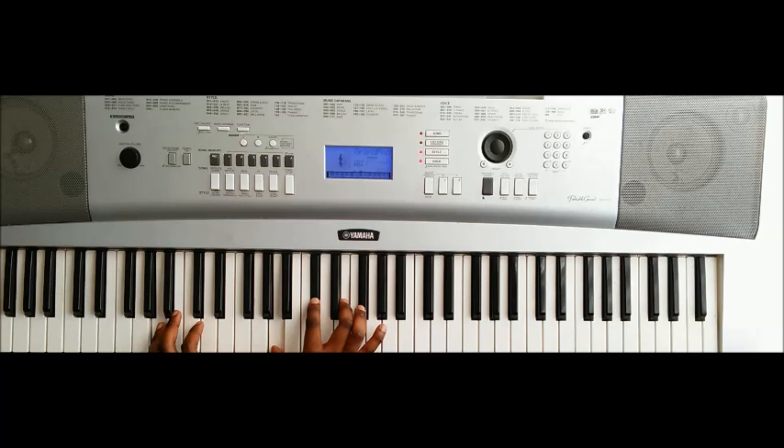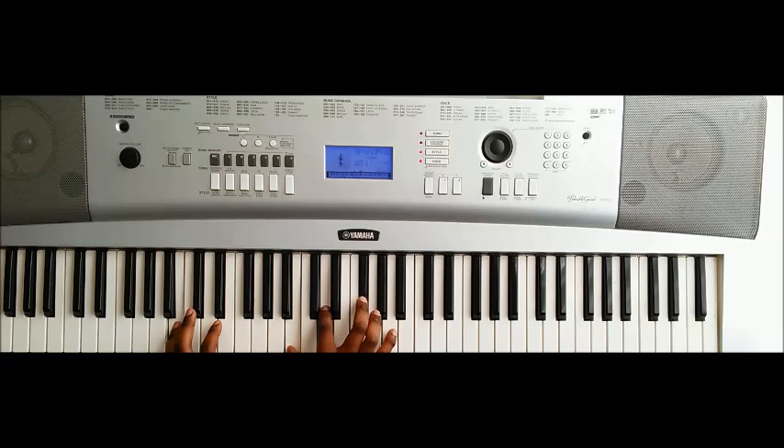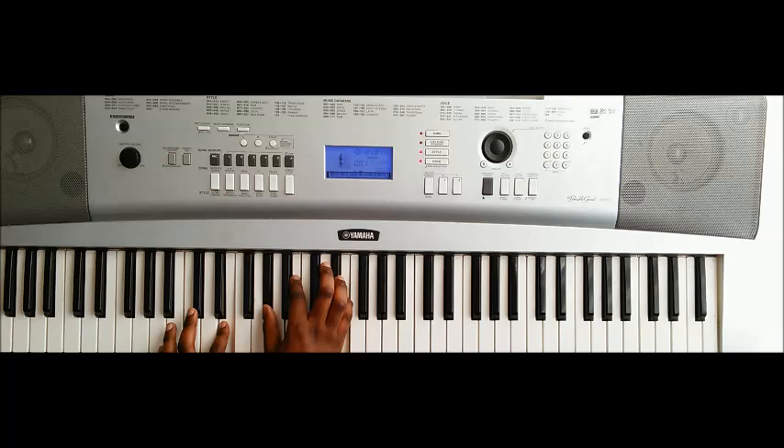Then we play A again, then D, then we go to B minor — B, D, F♯, A — and then E major — E, G♯, B, and D. That gives you perfect hand and finger position to walk back up.